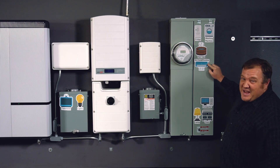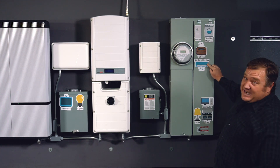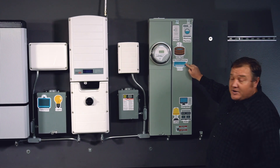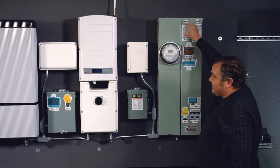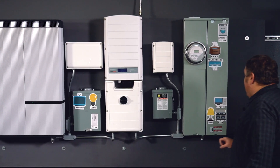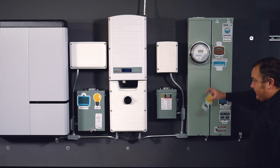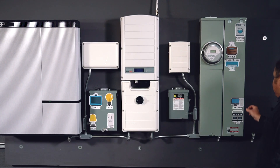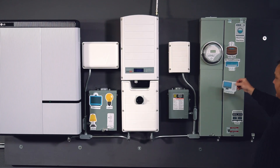Air conditioning — I know y'all really like it, I do too — you're probably not going to be able to back that up either. We need to focus on our smaller things. A fridge — we've got to keep our food cold. We also have things like a lamp for extra lighting. And the last thing over here I would want to back up would be the computer.